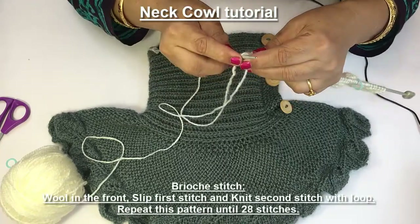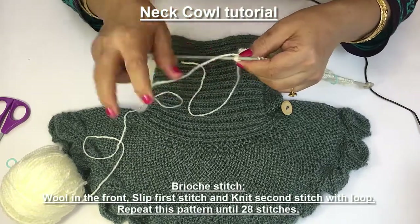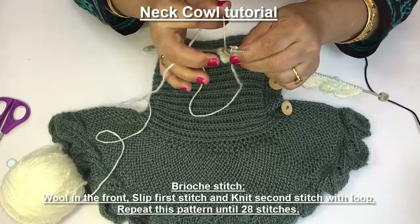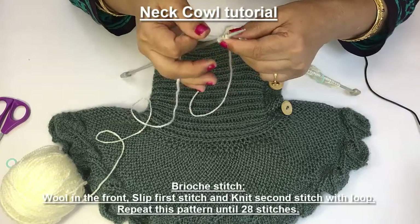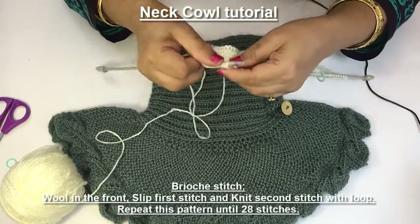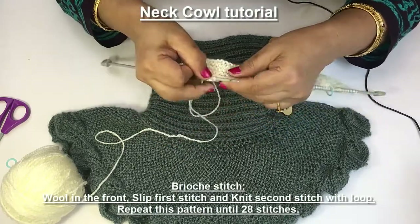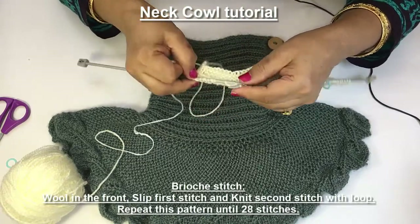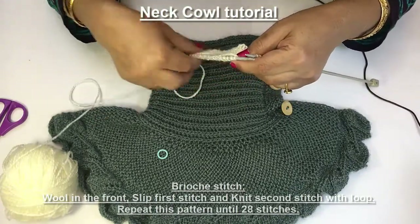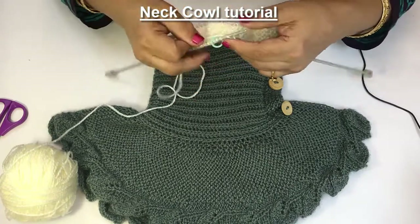Now I am going to start brioche stitch just after this I-cord. For the I-cord I am slipping 3 stitches. Now wool on the front, slip 1 stitch and knit the 2nd stitch with the loop. Slip 1 stitch and knit 2nd stitch with the loop — continue this pattern for next 28 stitches. I have knitted these 28 stitches, now put the marker here and the remaining 14 stitches I will stitch as purl.